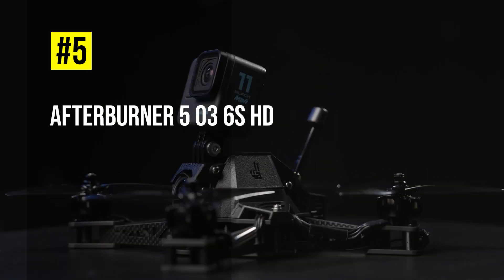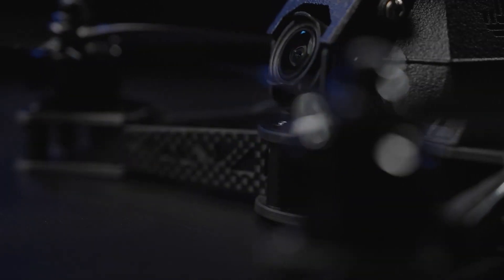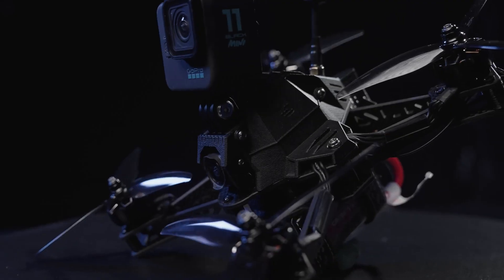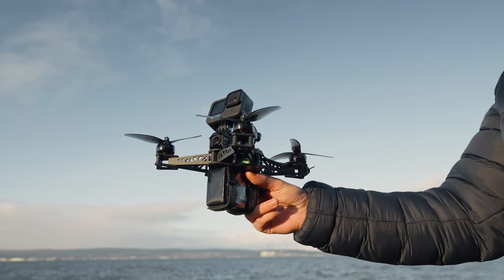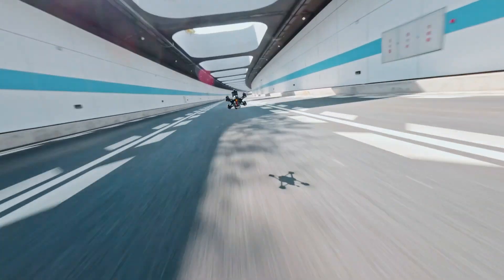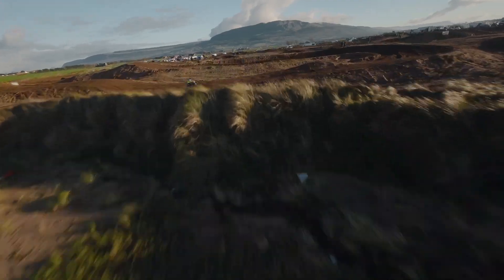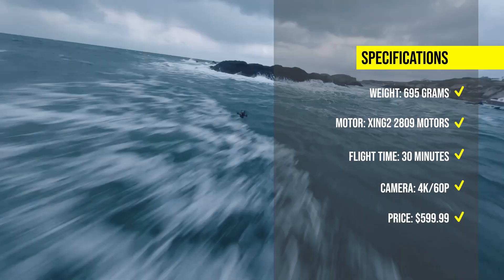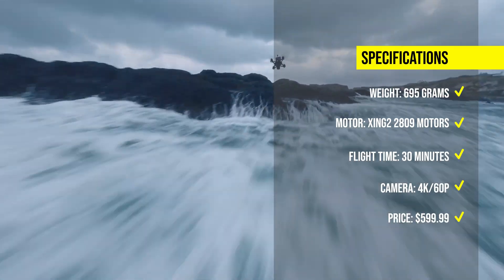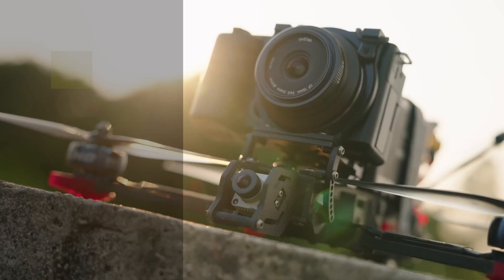At number 5, we have the Afterburner 5 O3 6S HD, a 5-inch performance FPV drone that weighs 390 grams with the DJI O3 air unit. It has a sleek and aerodynamic frame with a TrueX geometry and titanium steel alloy upgrades. It can record 4K 60p video with a 155-degree field of view and anti-shake effect, and fly for up to 7 minutes with a 6S 1300mAh battery. Pricing varies depending on the receiver option.